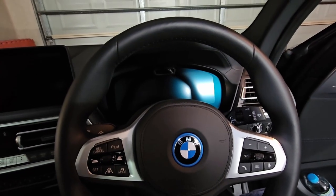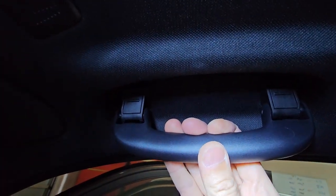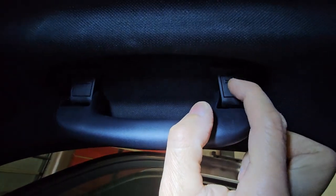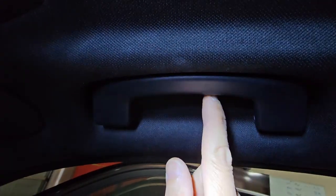This BMW iX3 doesn't have a sunglasses holder, so what I'm going to do is remove this handle here and replace it with a sunglasses holder. All we have to do is pull this down and use a little screwdriver to pull out this plastic cover here, and we'll remove this handle.